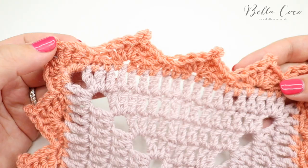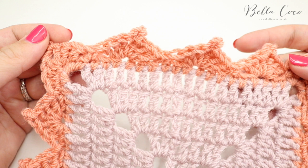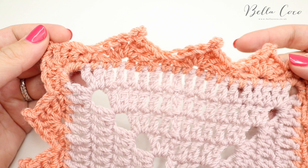That is your triangle picot edge! I really hope you've enjoyed it. If you did, make sure you give me a thumbs up and subscribe to keep up to date with all of my latest videos. Thank you so much for watching and I'll see you again next time. Bye!